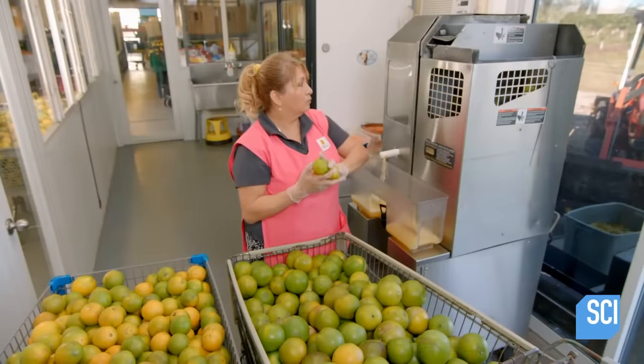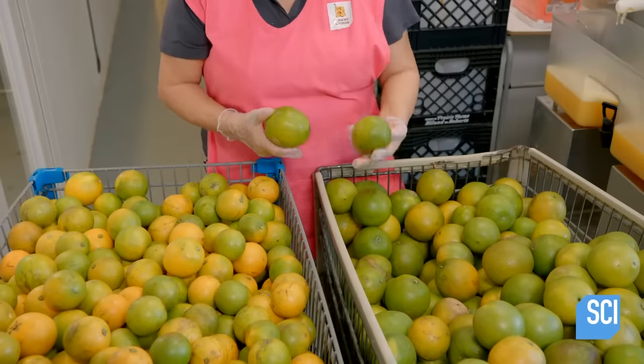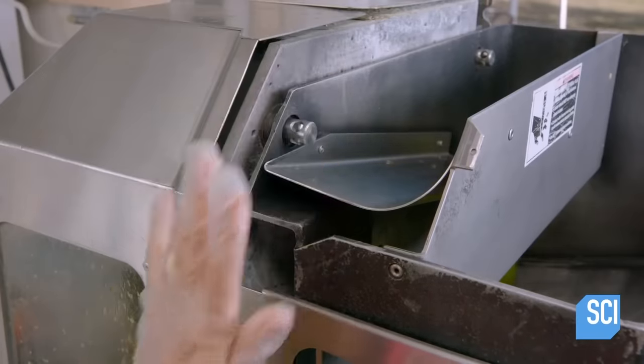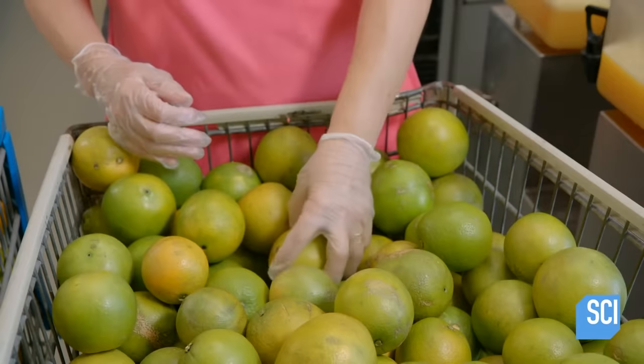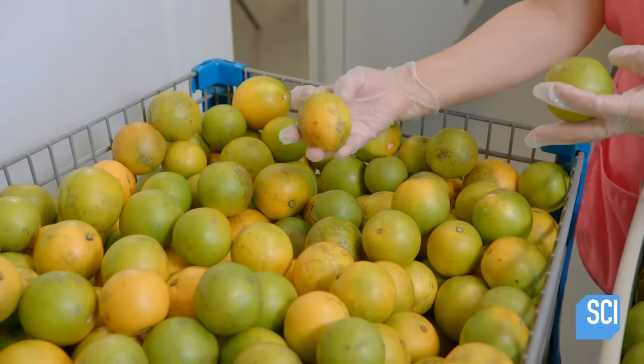The oranges can now be juiced. Since the cameras are rolling, the juicing operator performs one final inspection before she places the oranges in the juicer. As soon as we finished filming, she began to fling oranges into the juicer willy-nilly as fast as she could.